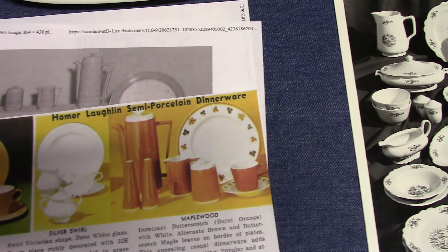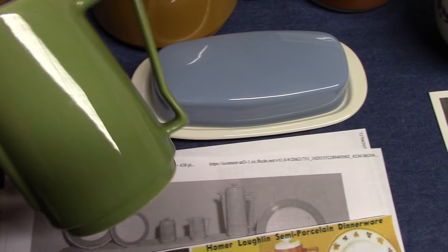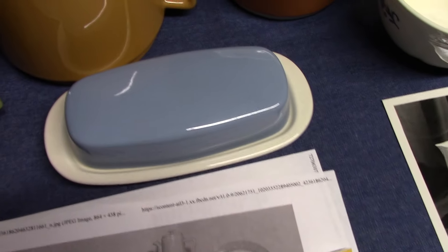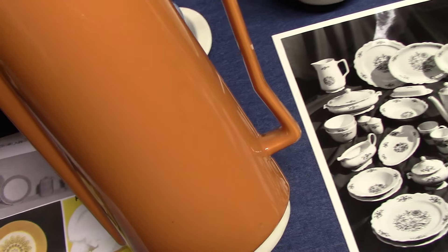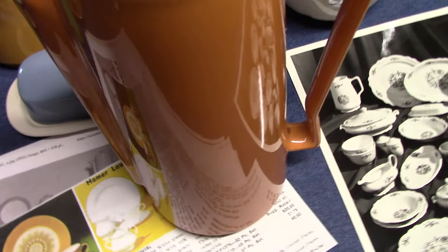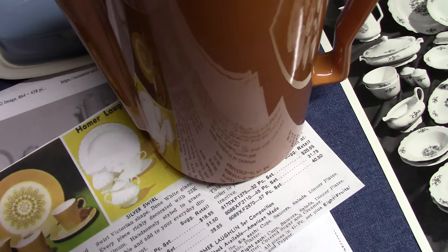There were three primary colors: Tropic Blue, the avocado green, and Butterscotch. We also have the Morocco glaze. Morocco is a little bit lighter than the Butterscotch.